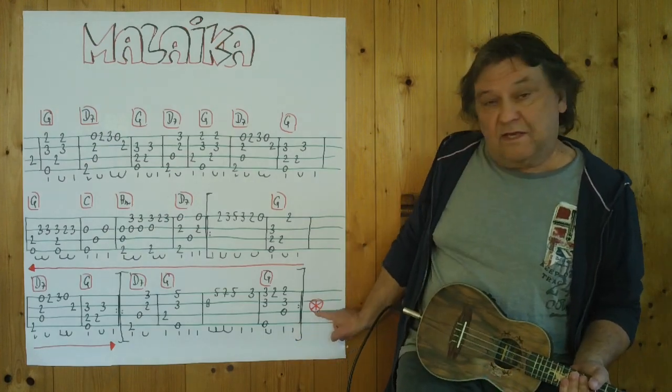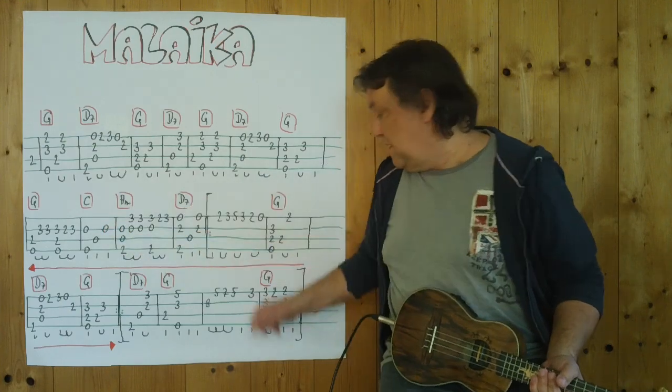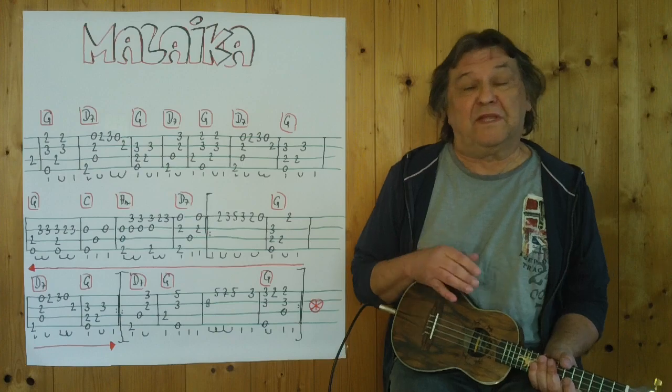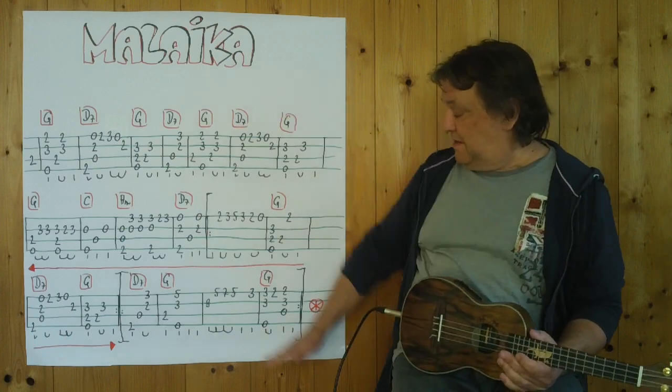Jetzt habe ich dieses Zeichen gemacht. Und jetzt wird dieser Teil wiederholt, der rot angestrichen ist. Ich spiele es jetzt komplett durch. Es wird ohnehin langsam gespielt. Vom Anfang an bis zum Ende. — Now I've made this sign, and now the section marked in red is repeated. I'll play it all the way through now. It will be played slowly throughout — from the beginning to the end.